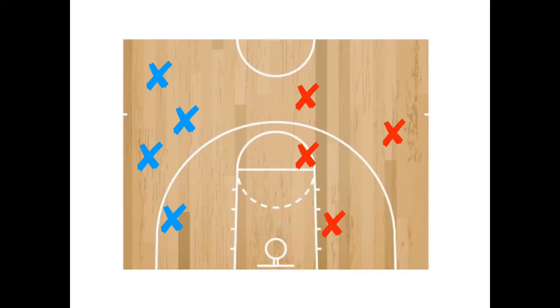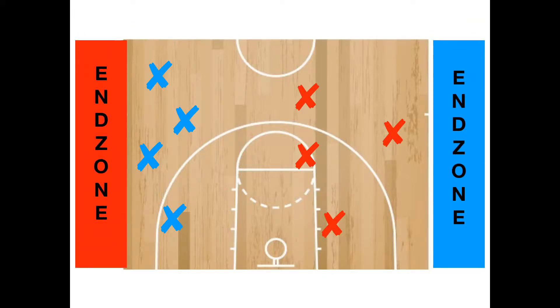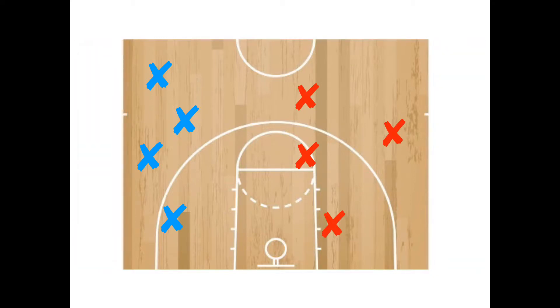Students need to realize this is not a normal basketball game — we will not be shooting at the basketball hoop. This game combines the passing of ultimate frisbee, the scoring of football, and is played on a basketball court. Beyond each sideline is the team's end zone, and in each end zone is the team's water bottle.